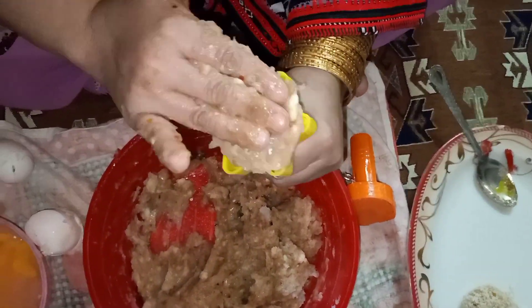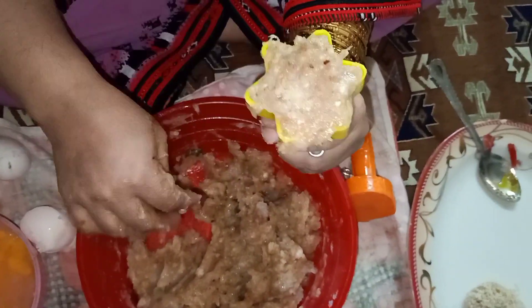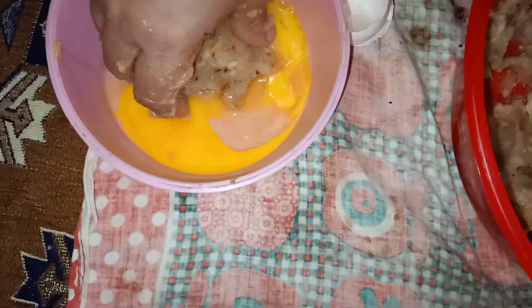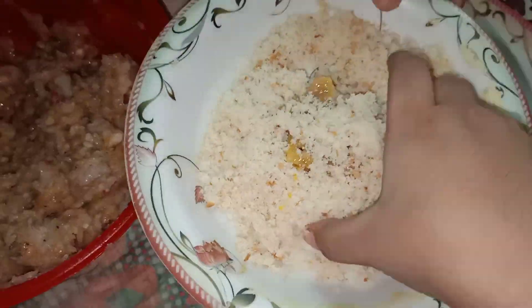I'll give you the link in the description below — I bought this mold from Daraz. It has a star shape, a circle shape, and a heart shape. You can also use cookie cutters or just shape it with your hand into a circle. When the shape is made, dip it in egg and then in breadcrumbs, and set it aside.